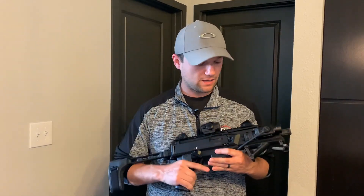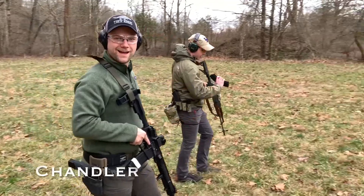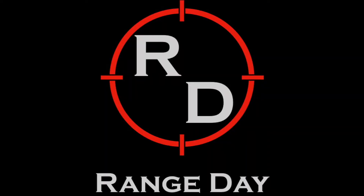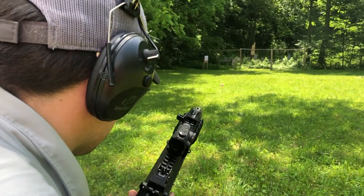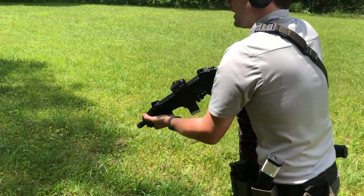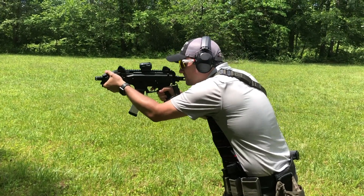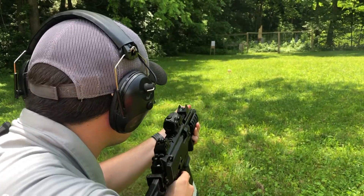What's going on guys, it's Chandler here with the channel, coming back to you guys again with another video. Today is a video requested by you guys. We're going to do a parts installation and how-to video on how to replace the safety and the magazine release on a CZ Scorpion. First and foremost, if anybody at any time has a request for a video, go ahead and drop it down in the comment section. Always leave us a like and subscribe if you like content like this.